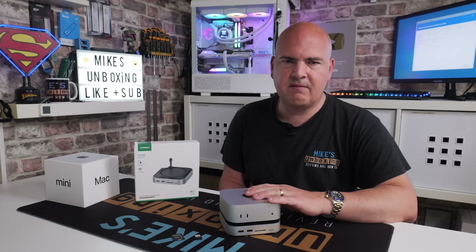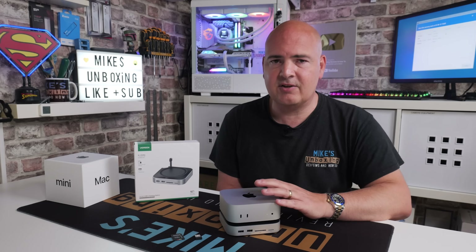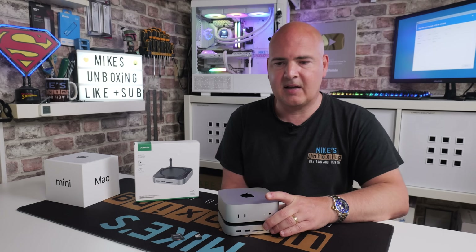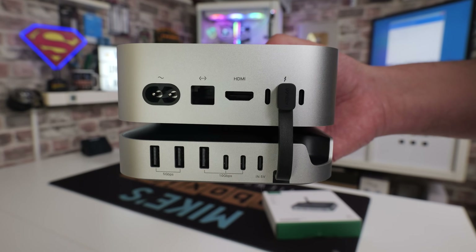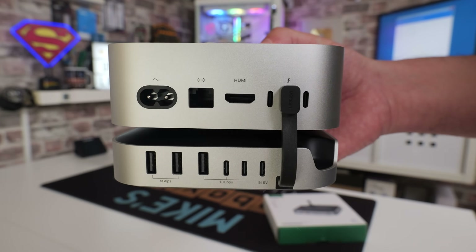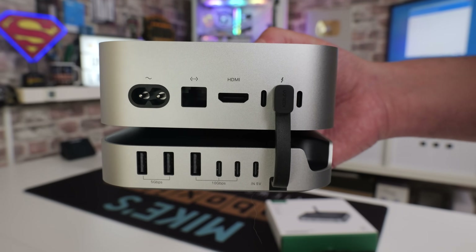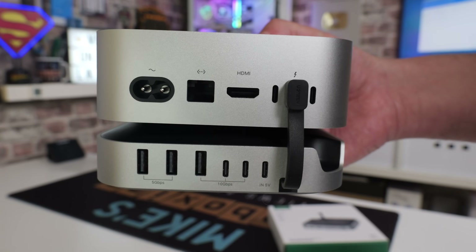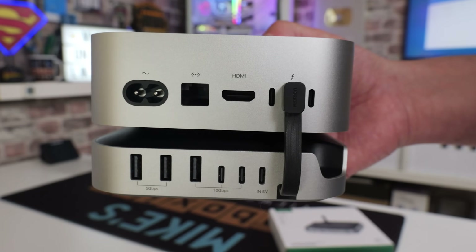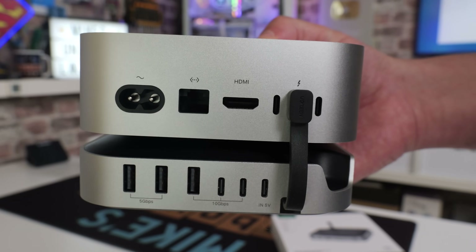I think that is pretty much it for the Ugreen CM841. I think this is an absolutely essential accessory if you're thinking of going down the Mac route. Even if you're just having a little dabble and not too sure whether you're going to stay on your PC or lead the Mac life, not having USB Type-A ports and the minimal storage on these is an absolute deal breaker. But adding one of these fantastic Ugreen docks actually makes the device much, much more usable.